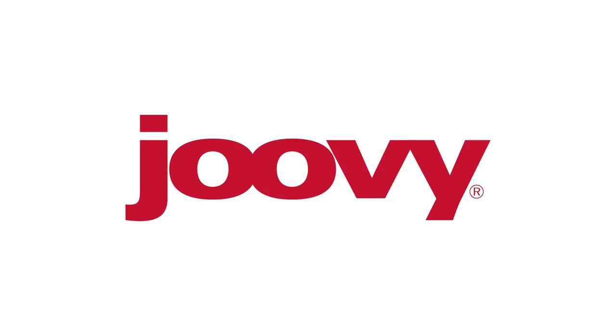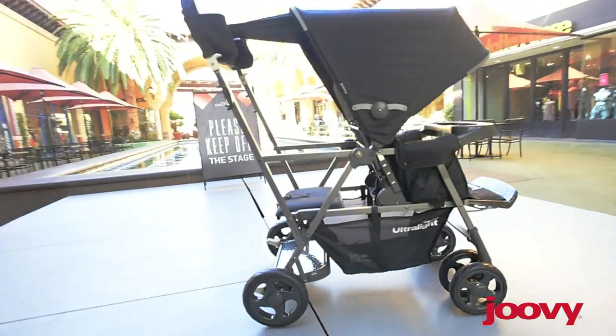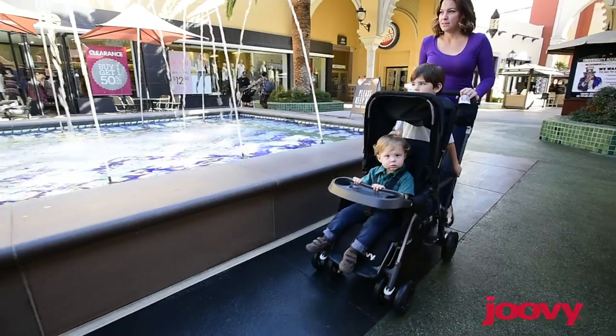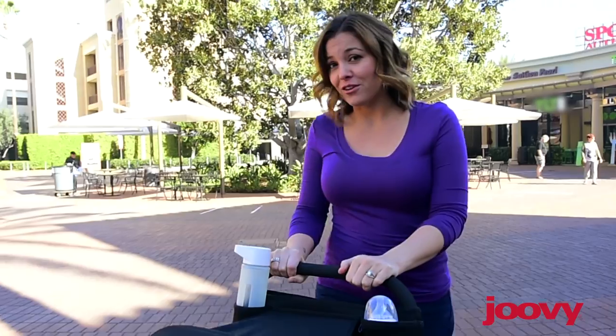Hi, I'm Courtney. Today we're going to take Juvie's new Caboose Ultralight Graphite Stroller for a spin. This stroller is an updated version of our Caboose Ultralight line. With its aluminum frame, it only weighs 22 pounds, which makes it one of the lightest tandem strollers on the market. It's 10% lighter than our previous model.